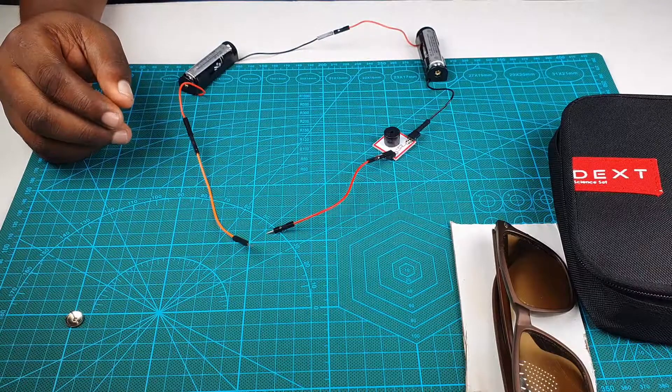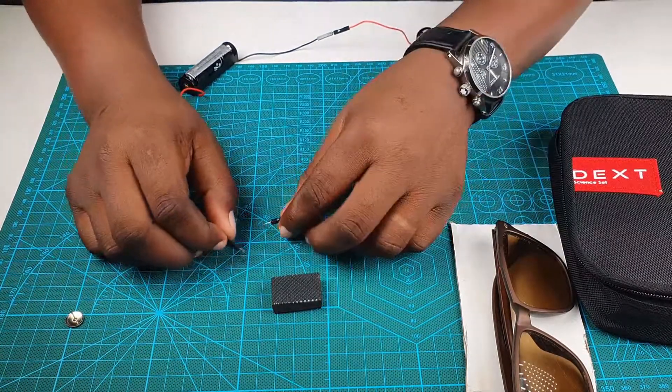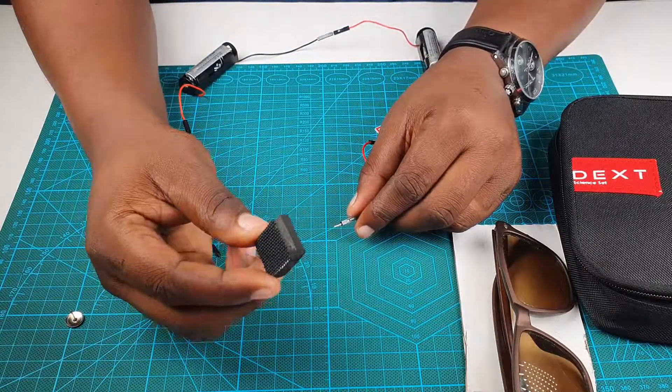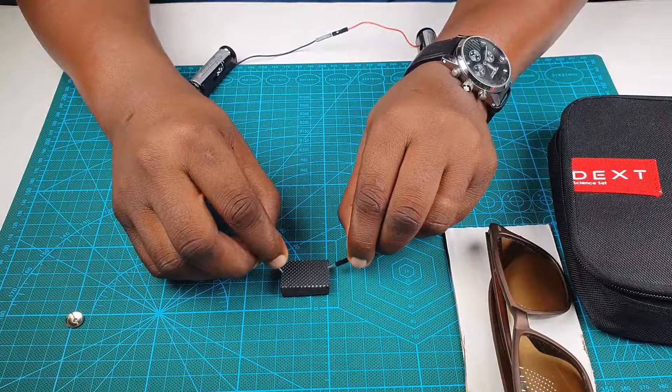This is another material you can find in the science set — you're going to be using it later to build a switch. Let's test it. It's also a non-conductor. It looks like the non-conductors are winning!